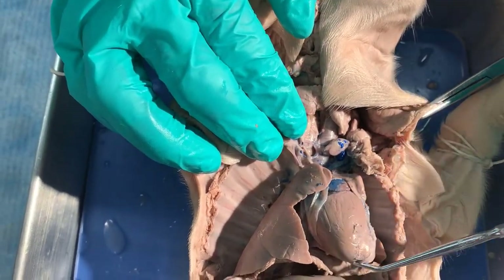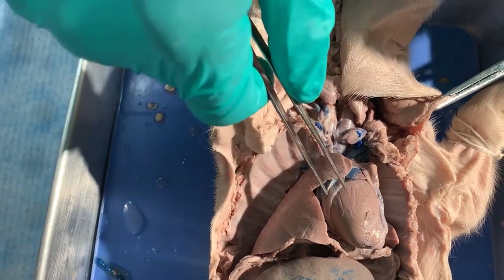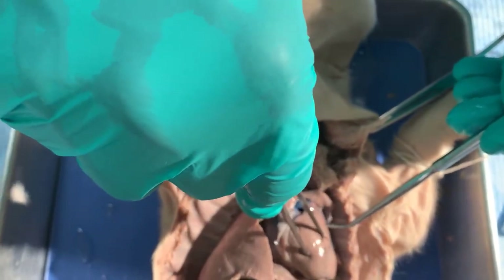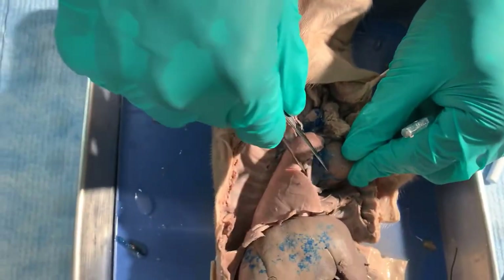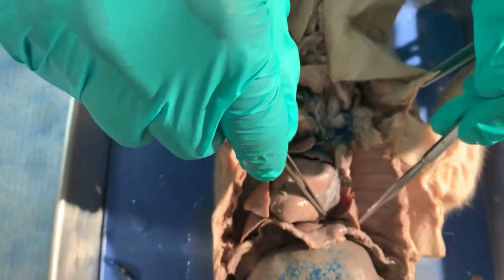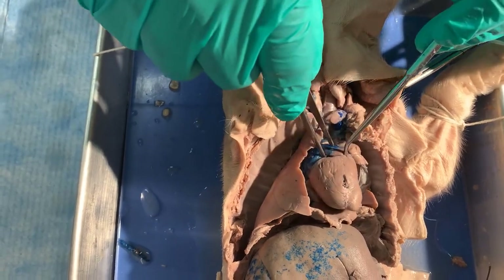Here we're in the thoracic cavity. This large central structure is the heart. I've actually removed the pericardium — it's a very tough tissue — so you can see the heart muscle. You can see one of the chambers, which is called the auricle, and the bulk of the chamber is the ventricles. These structures here are the lungs. So in summary, you see the lungs, the heart, the pericardium which I removed, the ventricles, and the large auricles.